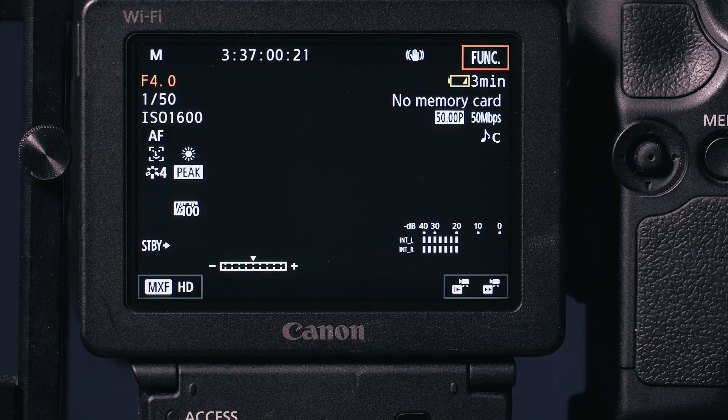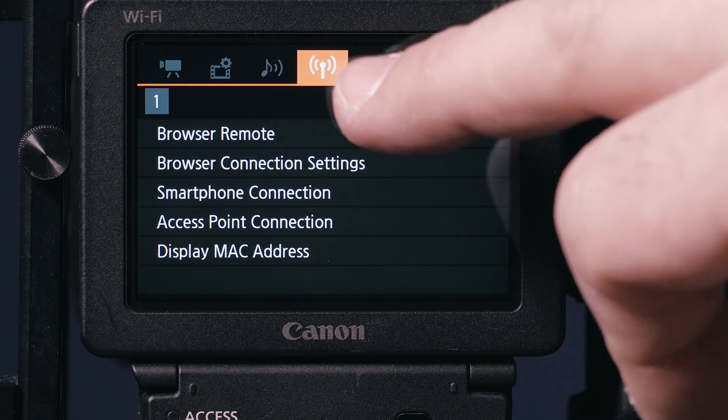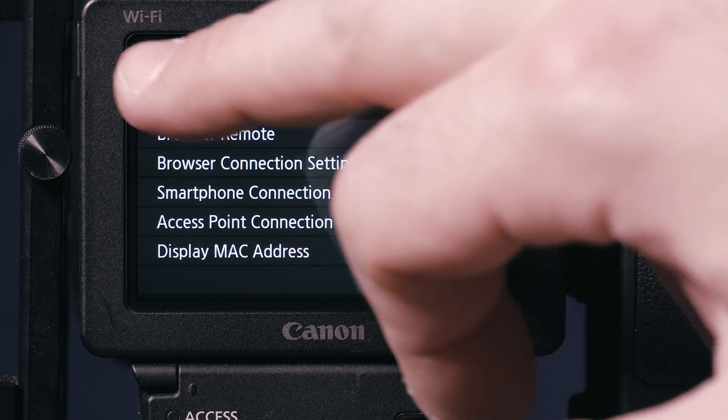The Canon XC10 offers way more. The back display is a touchscreen, which means you can even navigate through the relatively simple menu by touching it, in case you don't want to use the joystick.